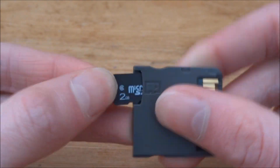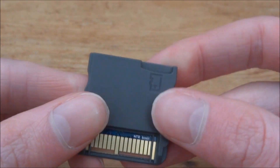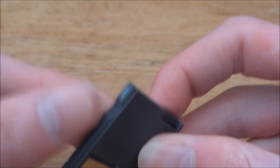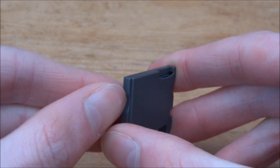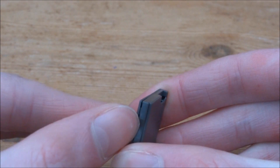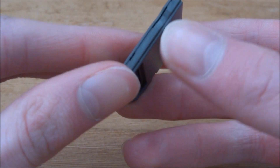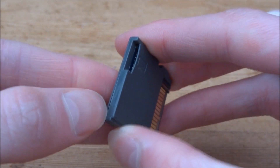The first thing you need to do is just remove any micro SD card you've got plugged in. Now if you have a look at the side of the card there should be a slight notch. What I like to do is just use one of my fingernails to kind of clip the case off like that. As you can see the case is now apart.